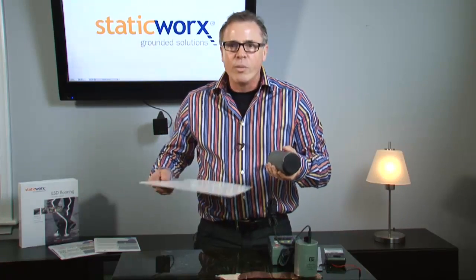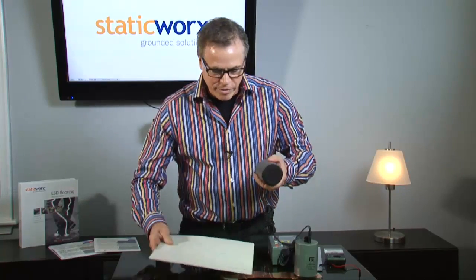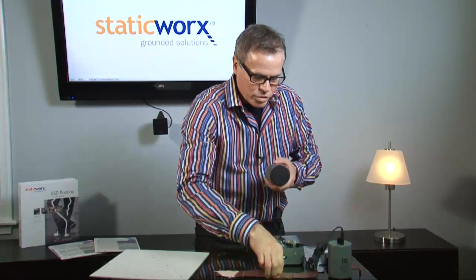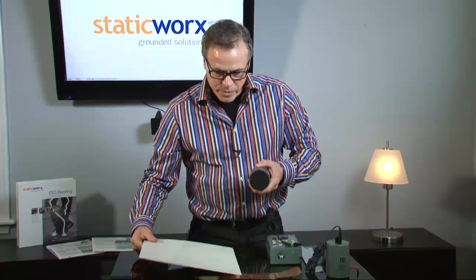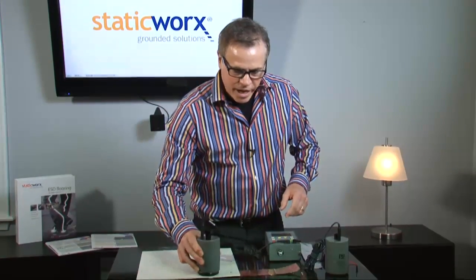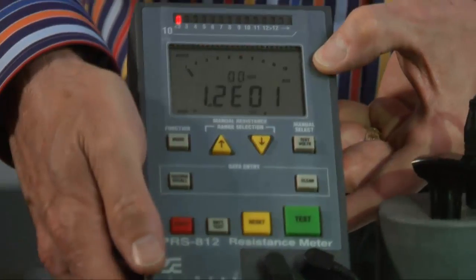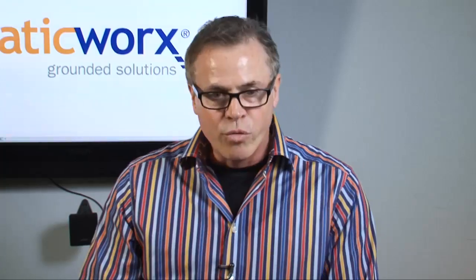I've got two NFPA probes here, and what I'm going to do is quickly show you how I'm going to test this tile and find out if it's conductive. We're going to take the tile, place it on this copper strip right here, which is what we use to ground ESD flooring. I'm going to put one of the probes on the tile, and we're going to set the other probe on the piece of copper. They're both connected to this ohmmeter. Hit our test button — we get a reading.